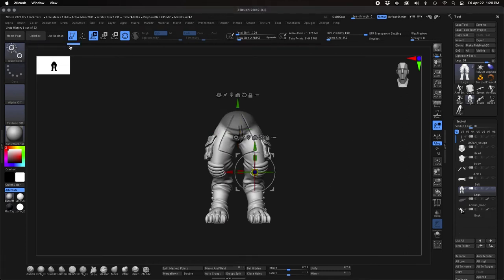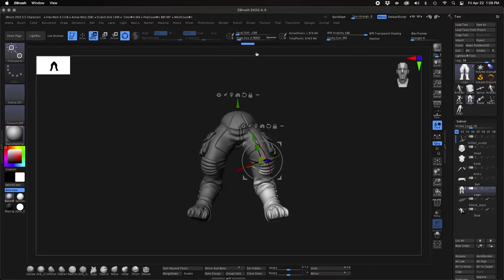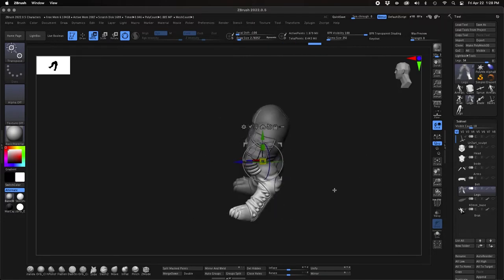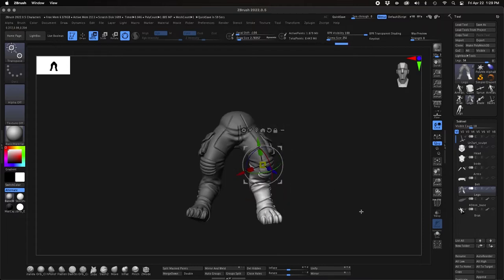Welcome to part 4 of Sculpting Erzarl in ZBrush. In this segment we're going to look at how I've posed the character using the base mesh that we created in the previous parts. If you've missed those previous sections, catch that link in the upper corner and go back and check out the previous sculpting videos to see how we got to this point.